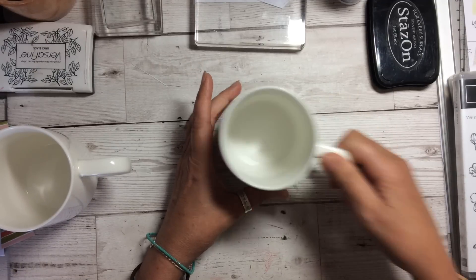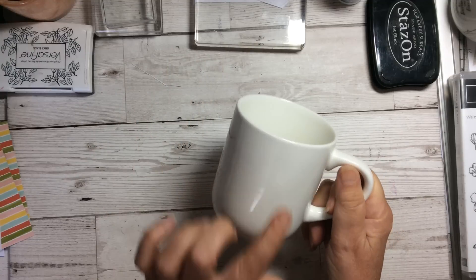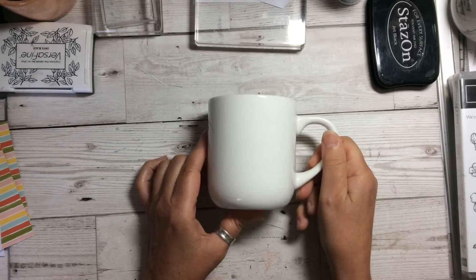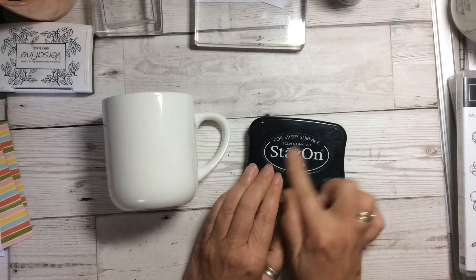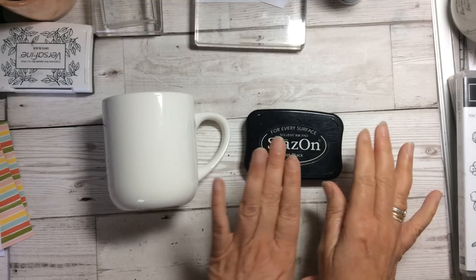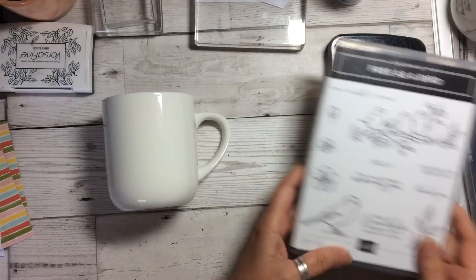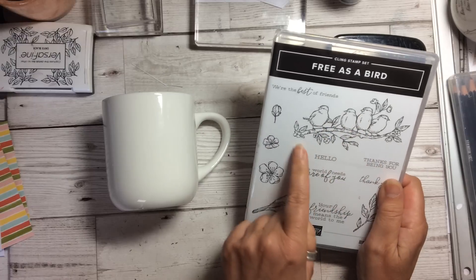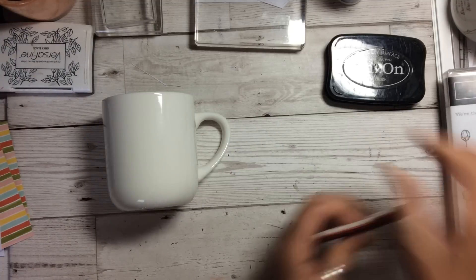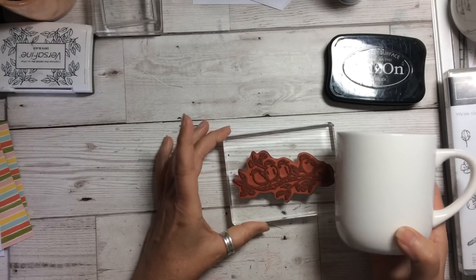So what you need, as I say, is a cheap mug — this one was from the pound store. First thing you need to do is take off any labels that might be on it; there was a label on the bottom and a label on the side, and make sure that it is fairly clean. You then need Stazon — Stazon is very important. It's solvent ink based, so you want something which is alcohol and solvent-based because that will help it when it goes into the oven. You then need to choose whatever stamp set you want. I thought I'd have a go at doing the lovely birds on the Free as a Bird set. You need to put it onto a fairly large block because you are going to roll the image across.